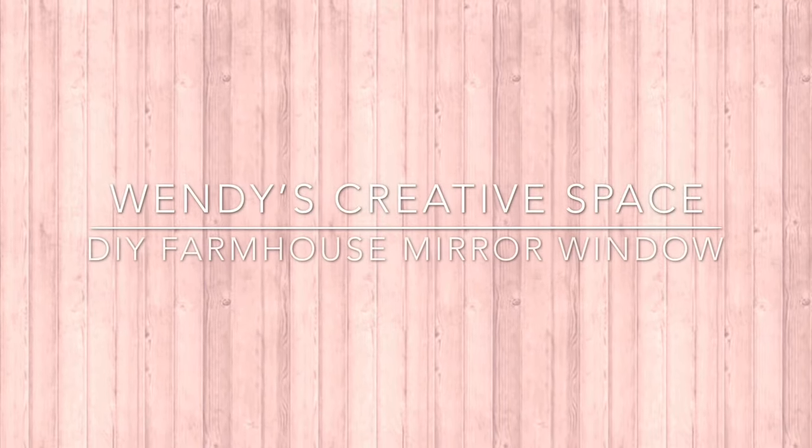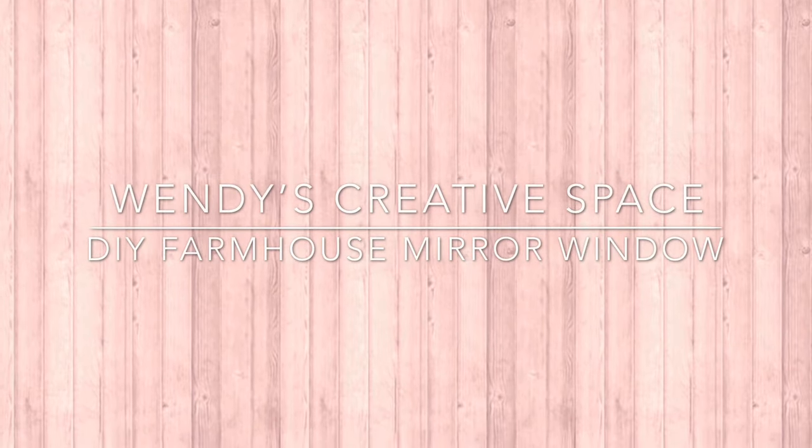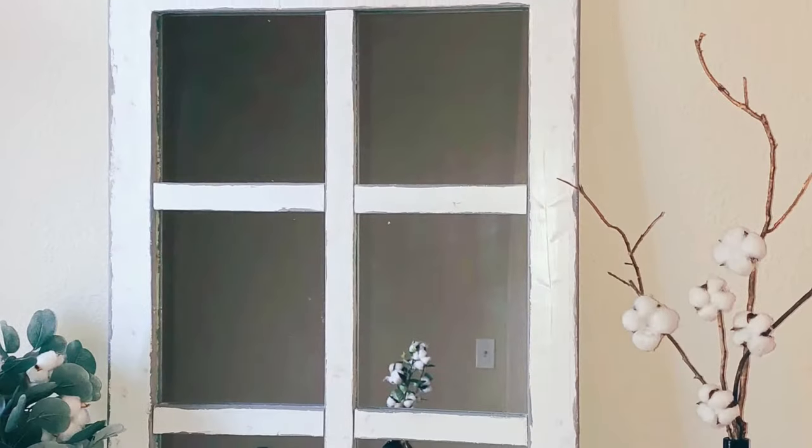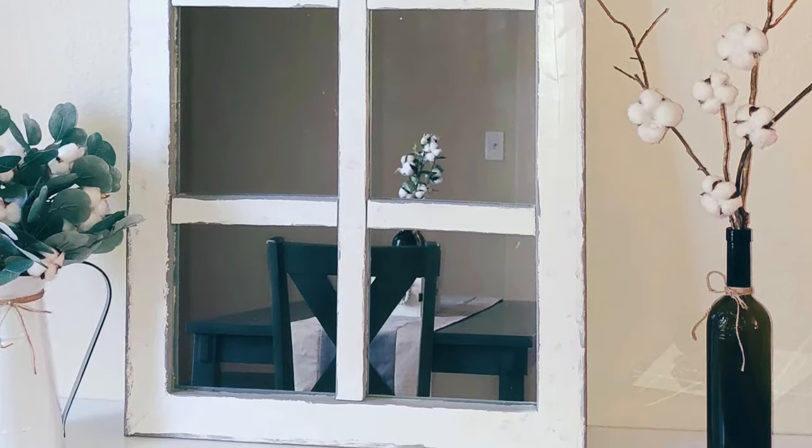Welcome to Wendy's Creative Space. I am back with another DIY, and this time it's on this farmhouse mirror window. If you want to know how I created this, please don't forget to subscribe and give my video a thumbs up, and let's get started.